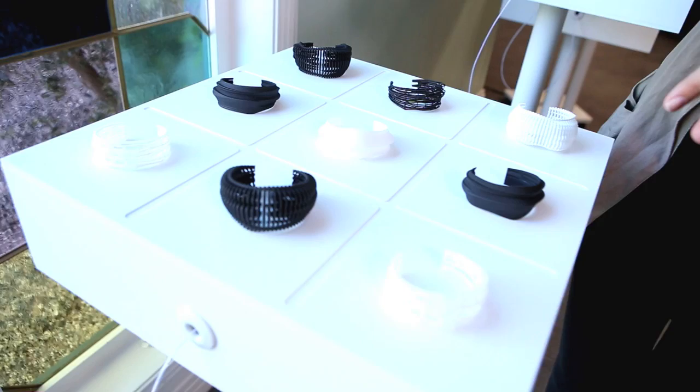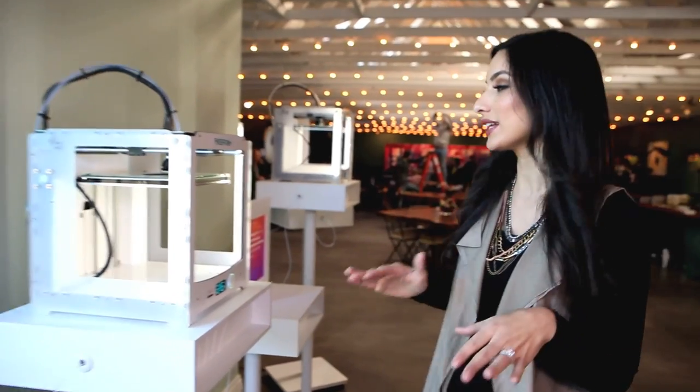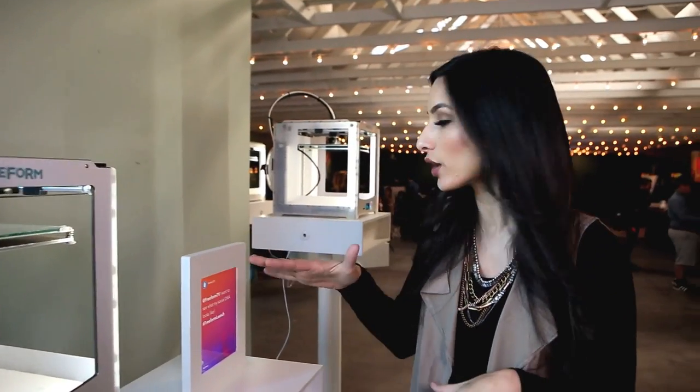These bracelets are very unique to your own social DNA. No two are alike, just like a fingerprint. So it's super unique, super awesome.